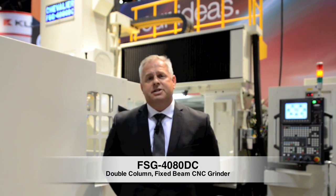I'm Bob Jurak from Concept Machine Tool. We're here at the 2014 IMTS Manufacturing Show debuting the Chevalier Double Column Fixed Beam CNC Surface Grinder.